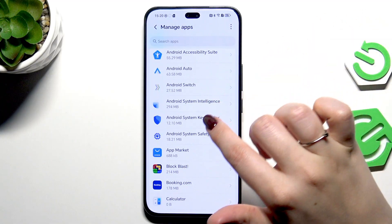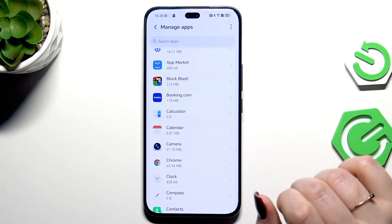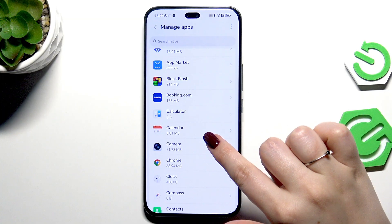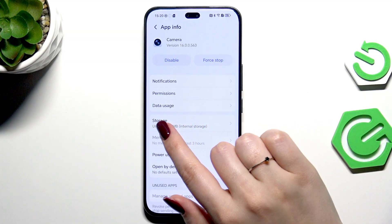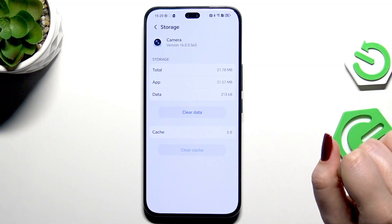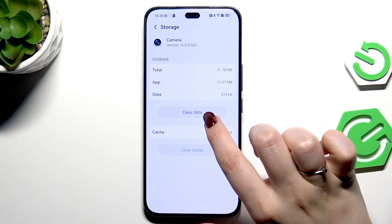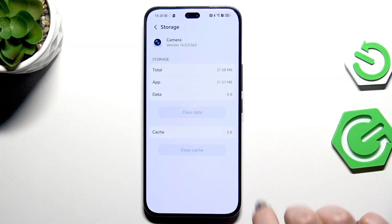However, you can take some actions to free up some space. For example, find an app which you feel is working a little bit slower. Let's pretend I'll use the Camera. After tapping on Camera, tap on Storage, and here we've got the Clear Data and Clear Cache options. Just tap on both and confirm, and your device will free up some space.